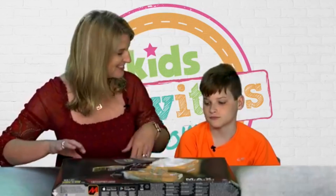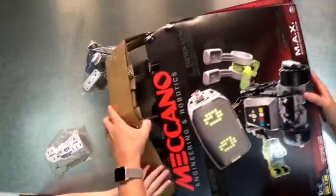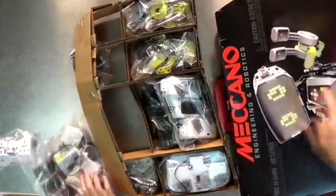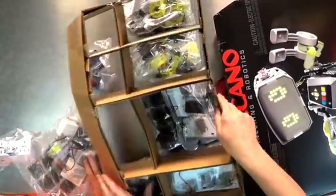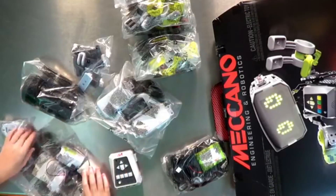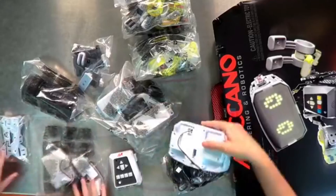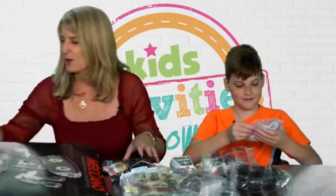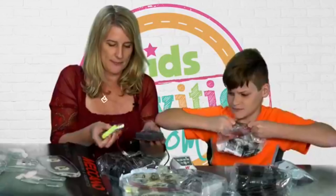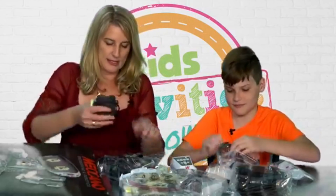Let's see what's in it. Oh my gosh, look at all this cool stuff! Let's open up these little pieces and see what's up — they have numbers on them. This is a battery pack and it looks like it's rechargeable. I'm going to put these things together so that we don't lose track of them.